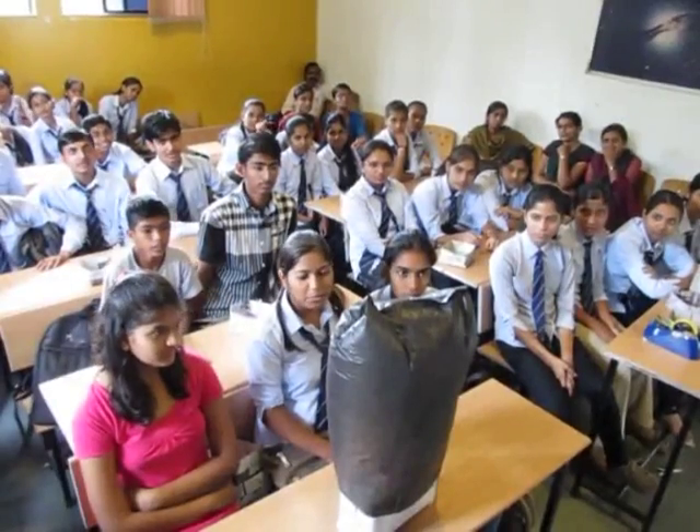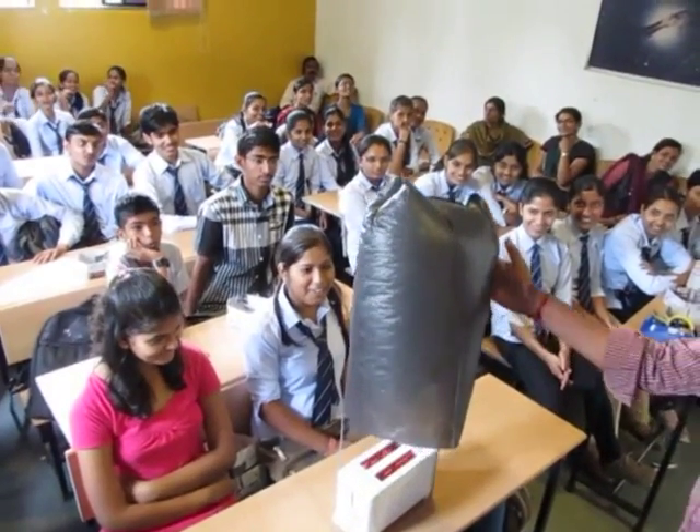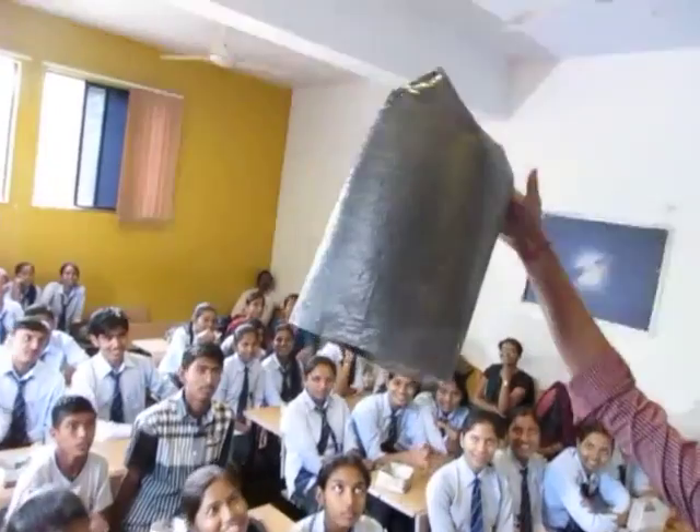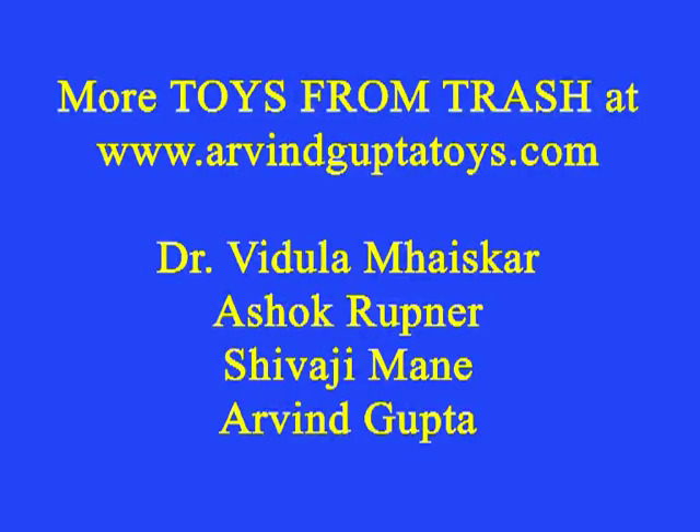This can be easily demonstrated in a regular classroom. You can see that the children are filled with joy — they enjoy an experiment like this very much. It's an out of the box experiment.